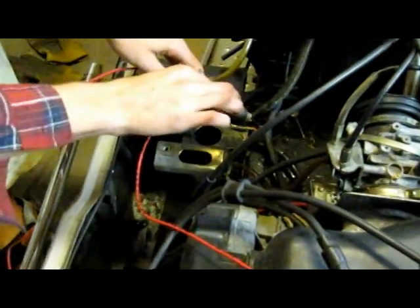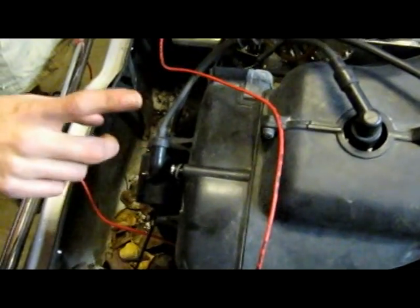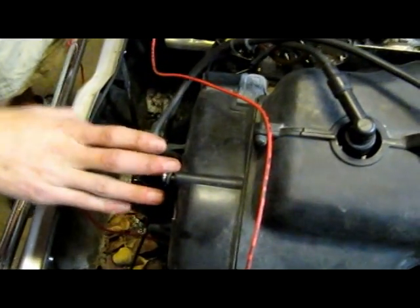The black wire actually comes directly to ground right over here. So now we've got electricity coming from the magneto to the CDI, from the CDI to the coil, and then the coil is grounded. If everything is proper and everything is good, you should get spark.